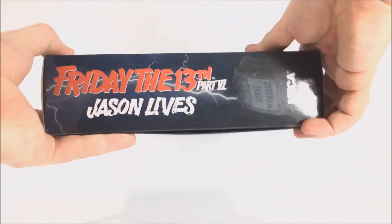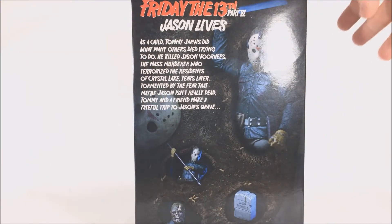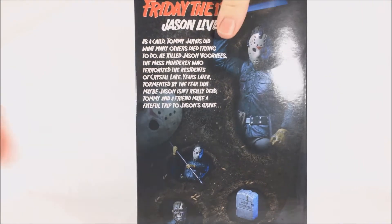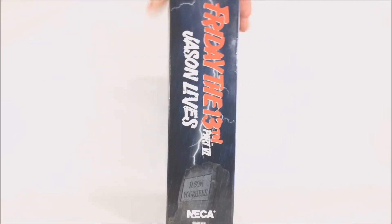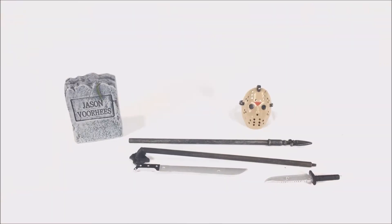On the side it just says 'Jason Lives: Friday the 13th.' On the back there's a little bio you can pause and read — it's pretty much just telling you about Part Six. You've got some figure poses shown, and it also tells you what the figure comes with. Let's go ahead and get this out of the packaging.